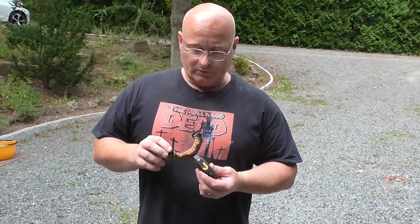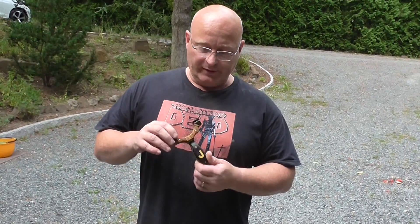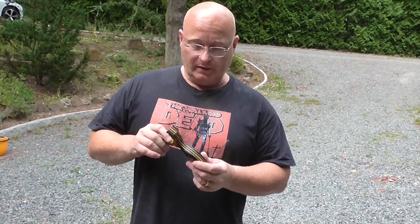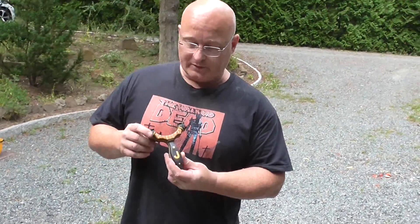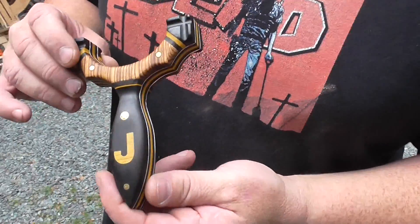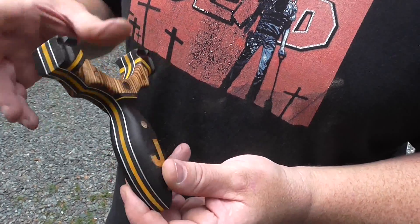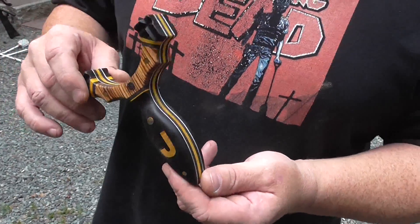I also want to show you a slingshot that has been given to me by Antrax, a friend on my forum — a German guy. He made this slingshot for me and I am absolutely blown away with it. Look at the quality of the woodworking — I have no idea how he does this. I couldn't make a slingshot like this. It is a beauty, and a very proud item for my collection.